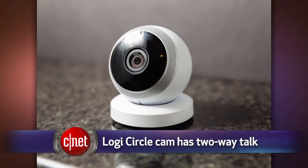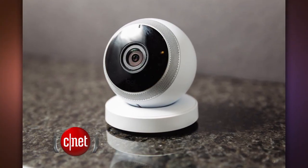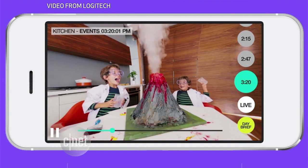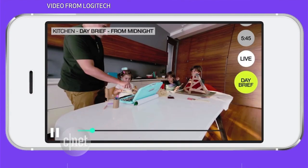Speaking of Logitech, it just came out with another new home gadget — an internet webcam called the Logitech Circle. It's not quite a traditional security camera. For $200, you can get push alerts when motion is detected, but it also lets you check in on family members with a live streaming video feed. You can have a conversation with two-way talk, and it sends you a 30-second video recap of your day.